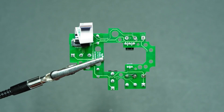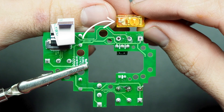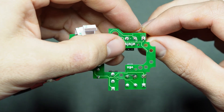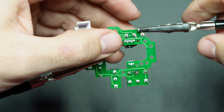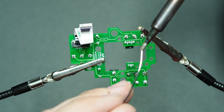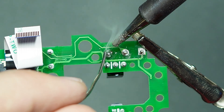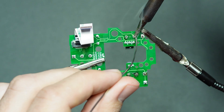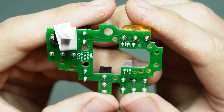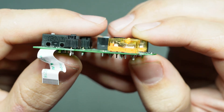While the soldering iron is still hot, move right along to putting the new switch in. Make sure the new switch is oriented correctly with the small clicking button facing the front of the board, then push the little pins through the holes, hold it in place with something, and you're ready for soldering. Be steady and smooth — with the iron hot and solder wire at the ready, apply heat to one of the pins for a couple of seconds, then gently touch the solder to the other side of the pin. The heated pin will melt the solder and it'll be attracted to the heat source, forming a nice neat blob around the pin, holding the switch in place and creating a good conductive connection.